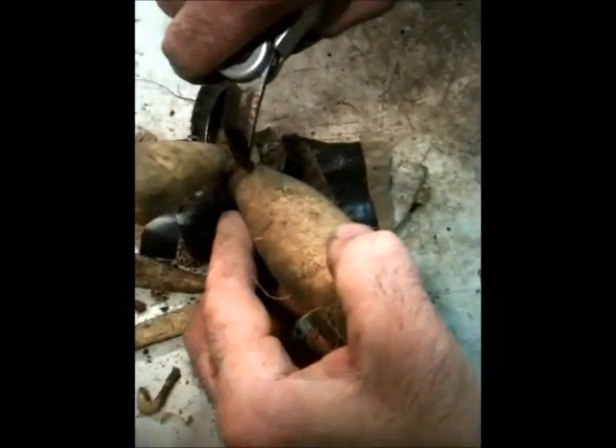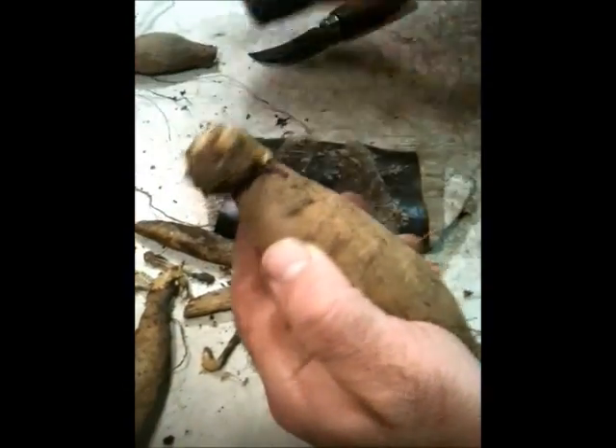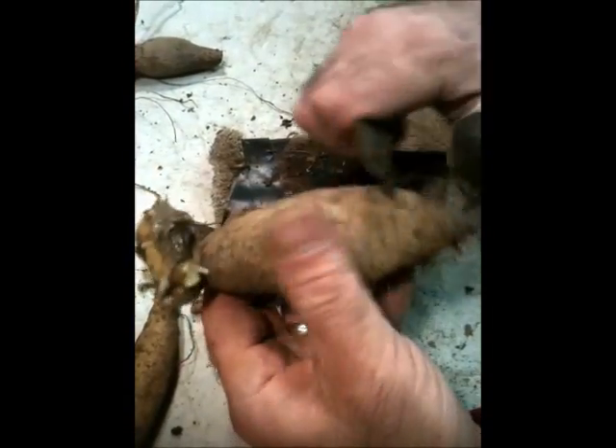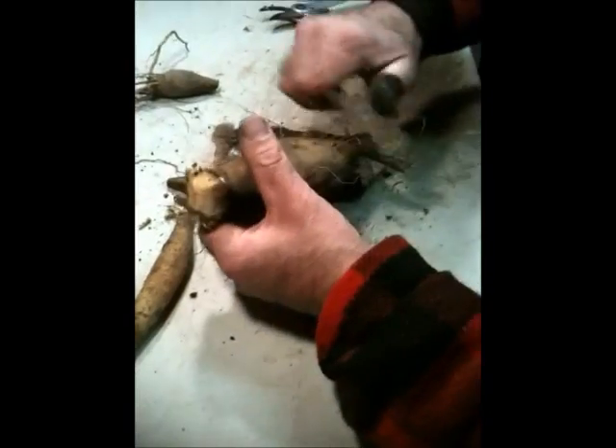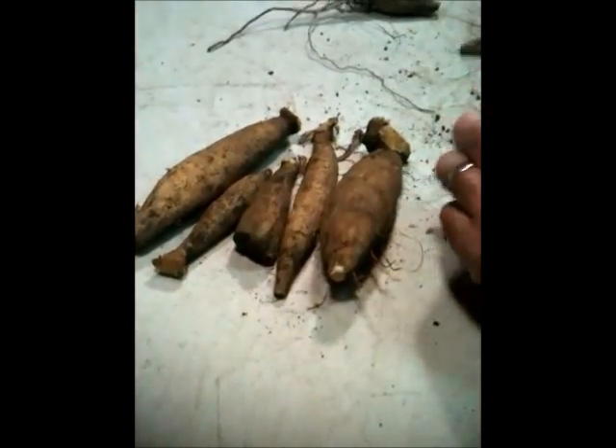So I'm going to go ahead and remove this, just like that. Then I come through, cut last year's stock off, and trim up some of the roots. There you have it.